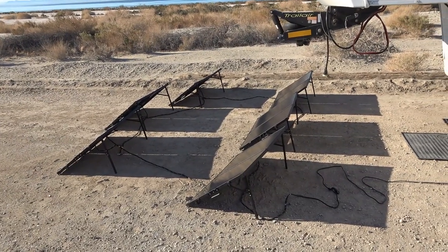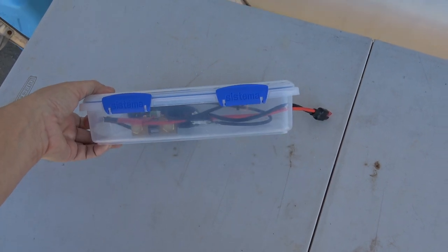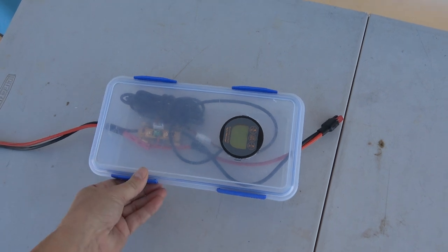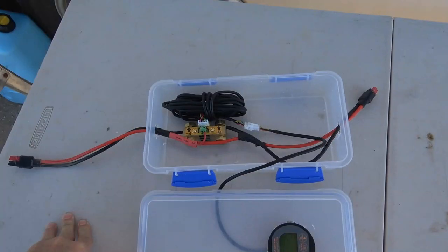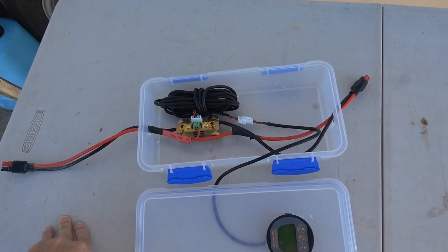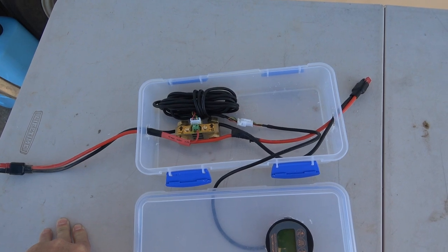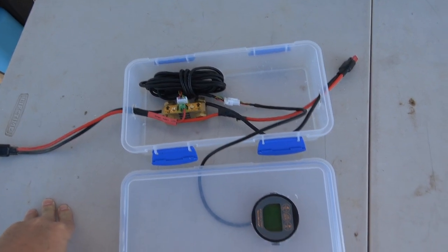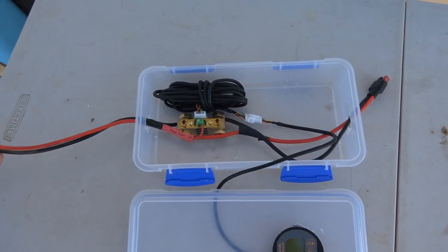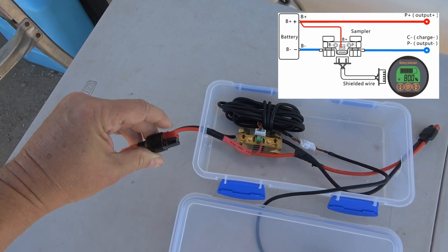So let me show you my little DIY project that I just finished. Here it is — don't you love my fancy case! This thing is designed to monitor your battery and do a percentage readout showing how full or empty it is, but I'm not using it for that. I just want the current and voltage measurement, which it will display.